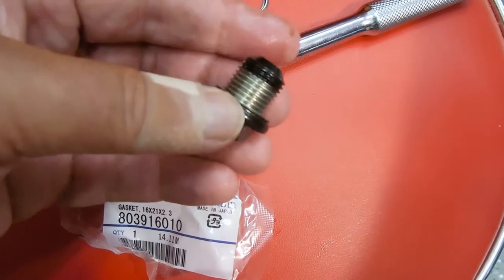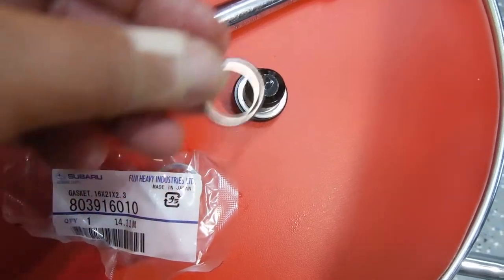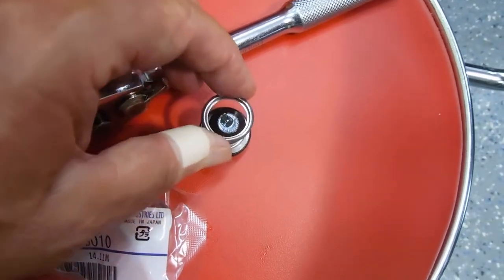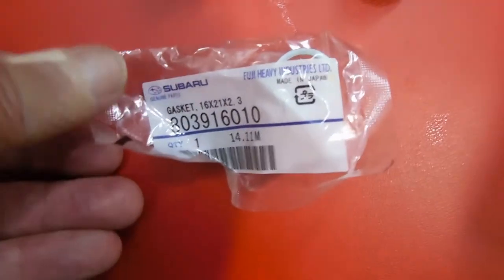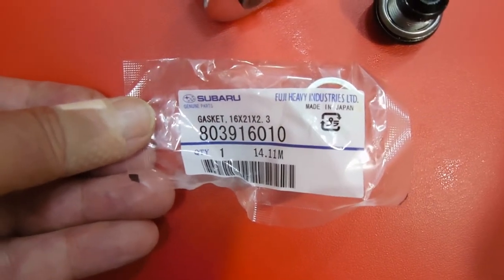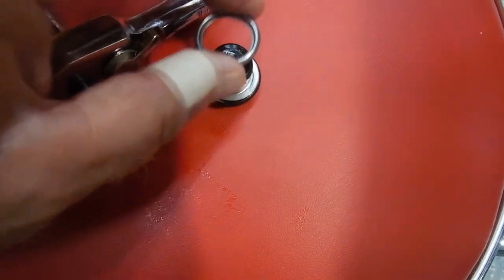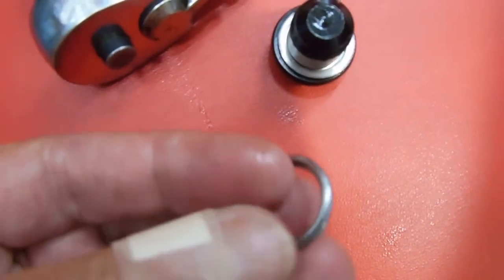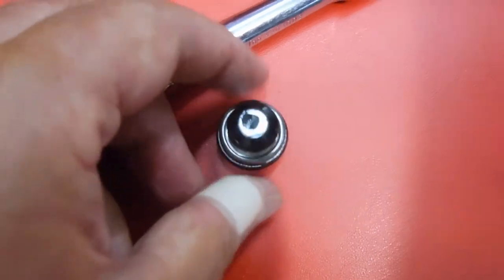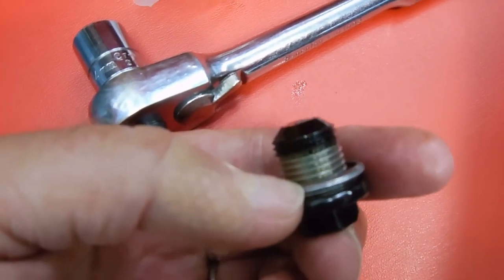When I pulled the drain plug off, it did not have a compression washer — that's this piece. I will use one when I replace it, and I haven't checked yet — it may be stuck to the oil pan itself. Here is the official Subaru part number, but you can also enter that into Amazon and get them a lot cheaper. The washer is beveled on one side — the flat end goes on the drain plug and the beveled end goes up into the oil pan, which makes sense because it will crush and make a better seal.